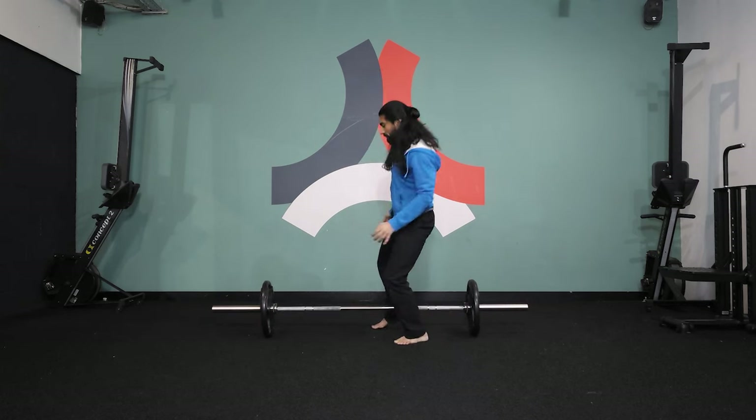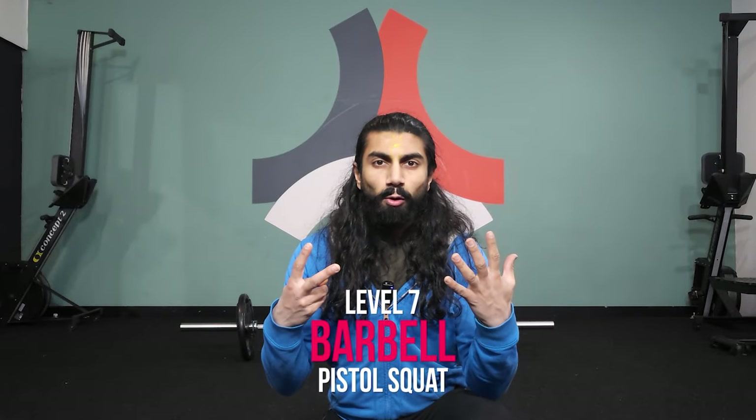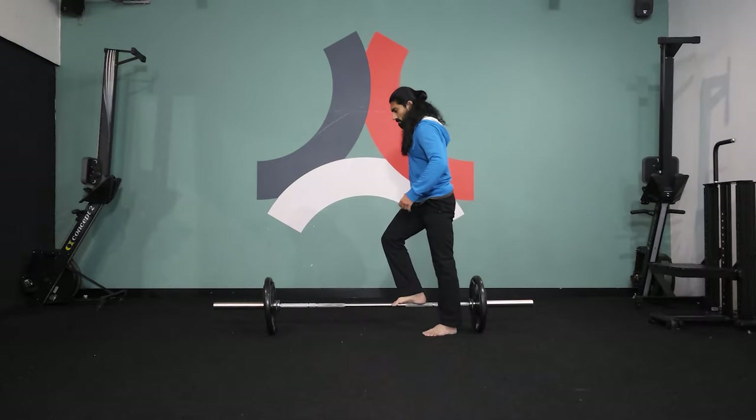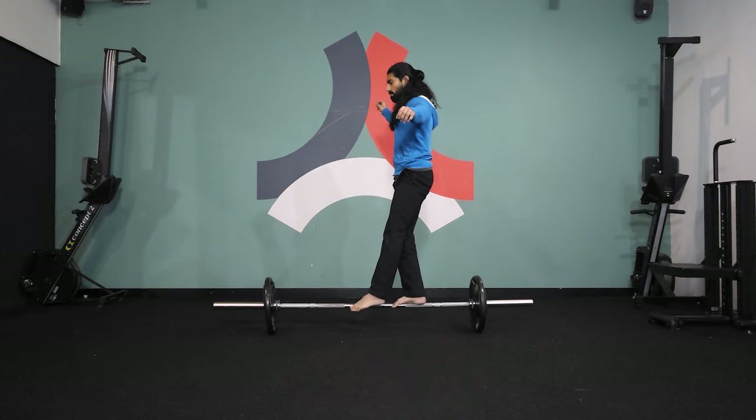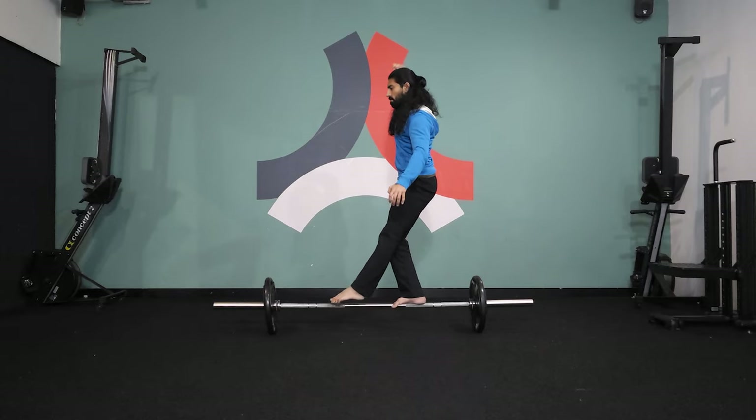Level seven: pistol squats on the barbell. Just like it sounds — go into a pistol squat whilst balancing on the barbell.